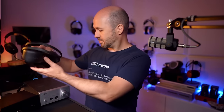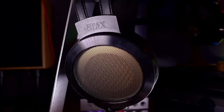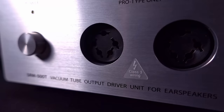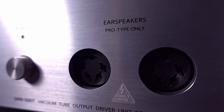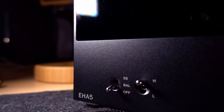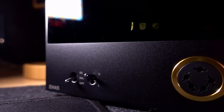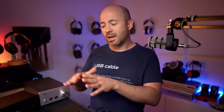The SR007 Mark II comes in at $2,200. To drive one of these, you do need a separate special energizer — you could call it like a headphone amp for electrostats. I've got two: the SRM500T, a relatively new model from Stax at about $1,500, and the Topping EHA-5 at $400. There's a big difference between them, and I'm going to do a separate video all about the EHA-5.